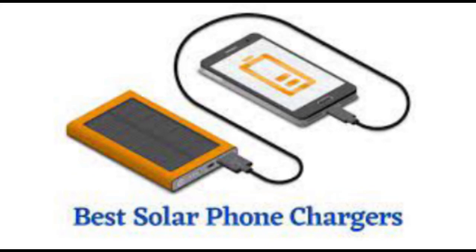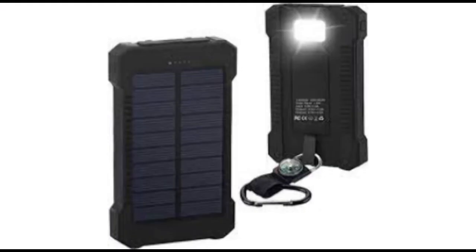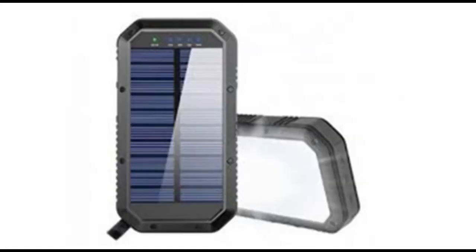There are hundreds if not countless solar chargers out there today, however a high portion of them don't deliver as promoted. This is not the situation with the Solvolt Solar Charger. It comes in handy during emergencies or when traveling away from home.